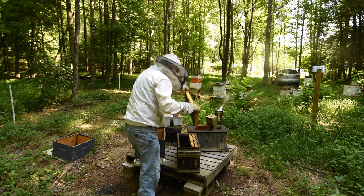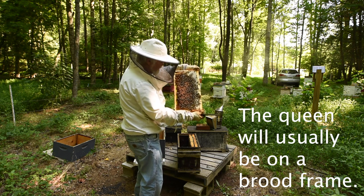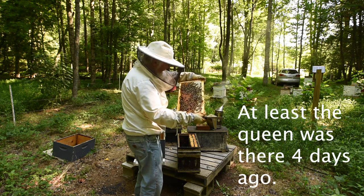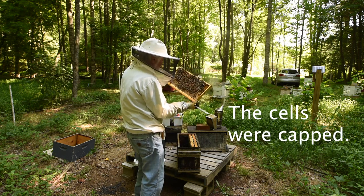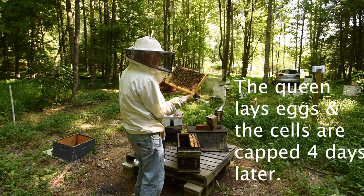We'll take one more frame up. Oh, look at that brood! We've got a queen — that's all I need to know. I have a queen. So this was a walk-away split. Both sides of this frame are loaded with brood. This hive is about to explode, so in order to get them ready for winter, I'm going to have to feed them.